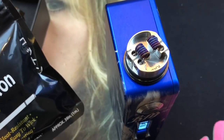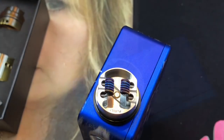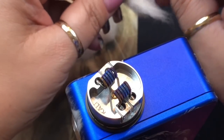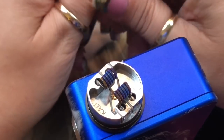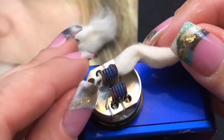For cotton I'm using Kendo Vape Cotton Gold Edition. The build is at 0.15 ohms; the RDA specs suggest a pair at around 0.16–0.18 ohms, so it's perfect. I rip apart some cotton, twist up the end, and thread it through the coil — not too tight and not too loose.